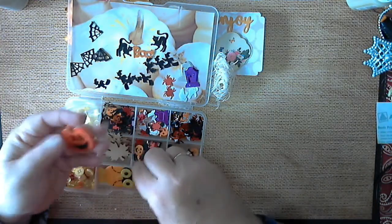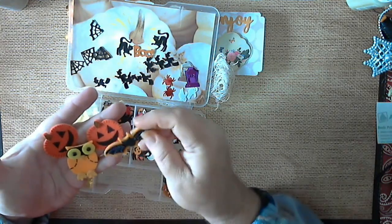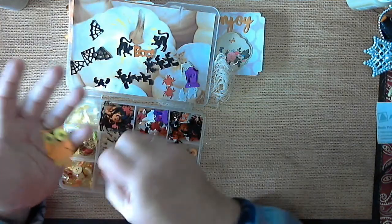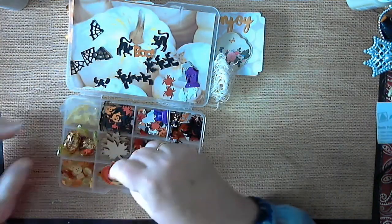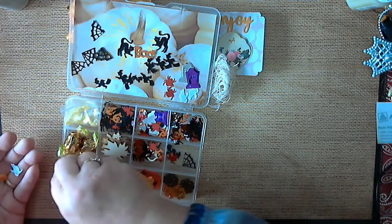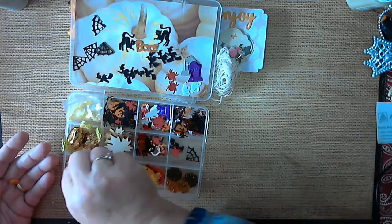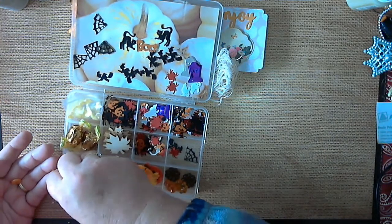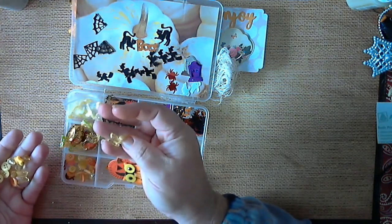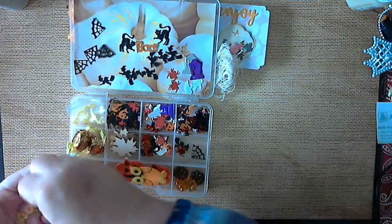Then she sent me some of these felt pumpkins, an owl — I like my owls — and then there's a bat. I'll have to figure out something to do with that owl. Then there's a bunch of different colored buttons, beads and buttons. Oh look at that — butterflies! How neat! I didn't have a lot of the yellow colored stuff, so that works out even better.